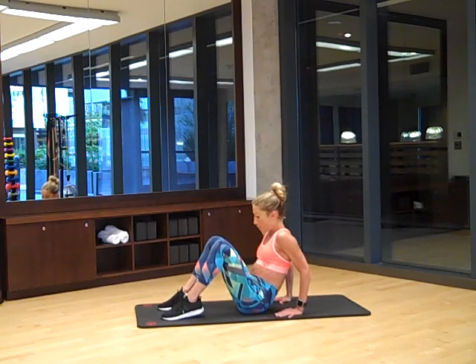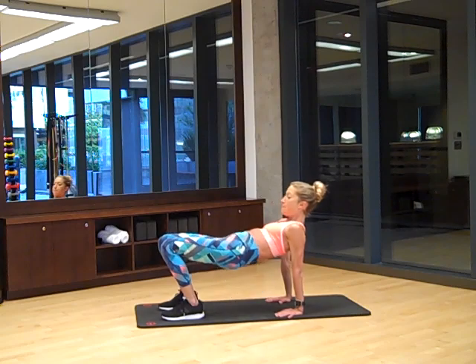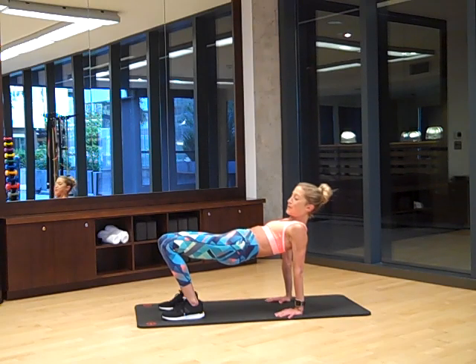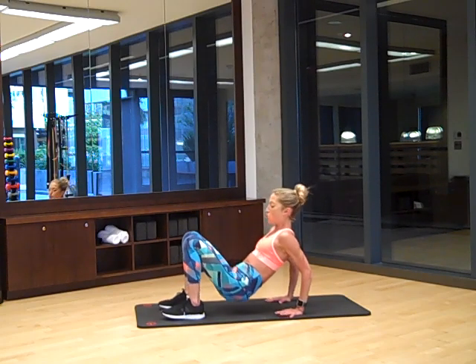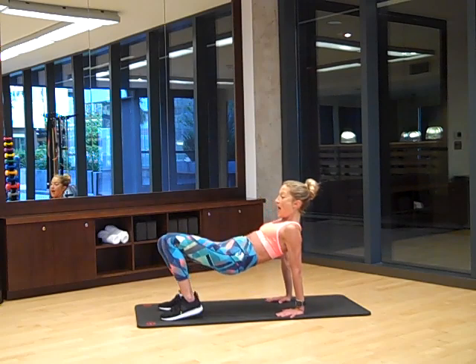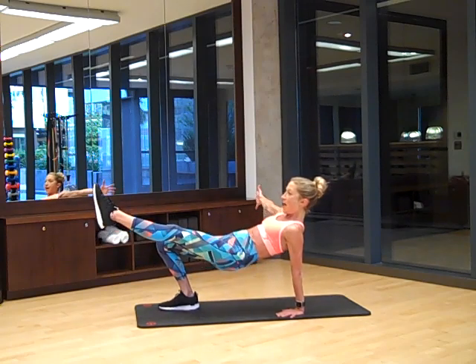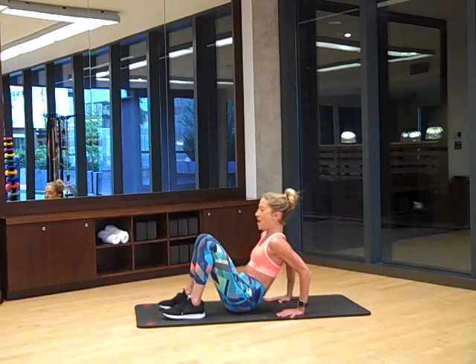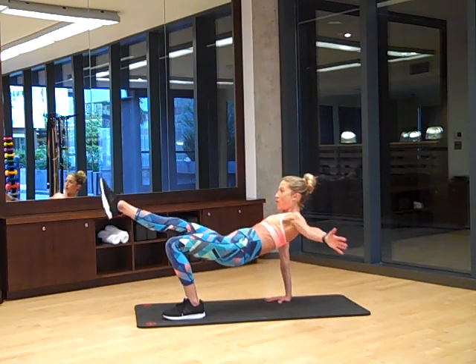From here, bring your butt up. Push through your heels, butt up and hold. We've got to stretch those hip flexors occasionally so you can get the most from your abs. Keep your butt up nice and tall. Squeeze through your hamstrings and glutes. From here, drop the butt down, lift the butt up, and then reach one leg out. Center, switch — butt down, butt up, reach.